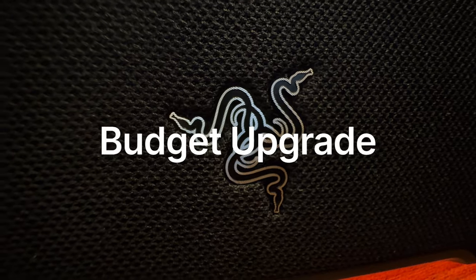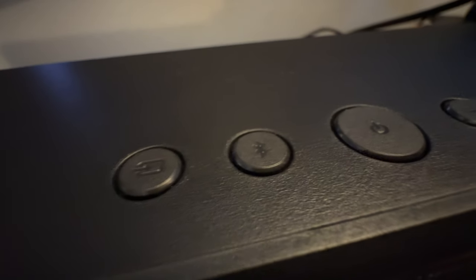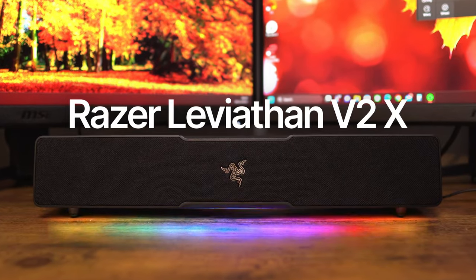Are you looking for a budget upgrade to your PC setup that could change the way you listen to audio, taking your gameplay experience to the next level but making you actually feel like you're in the game that you're playing, and adding some RGB lighting into the mix? Then maybe you should try the Razer Leviathan V2X.